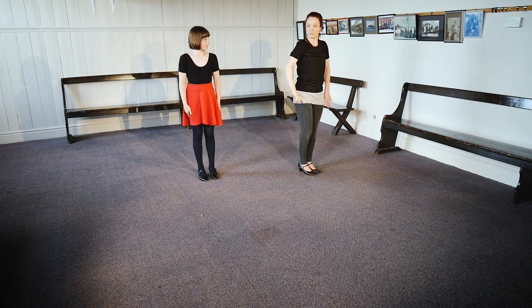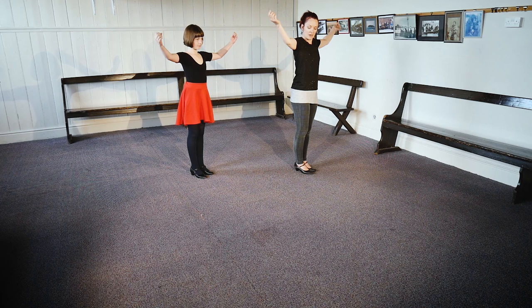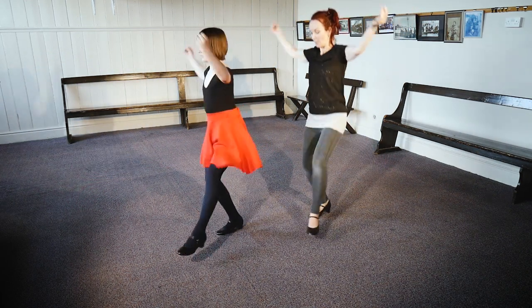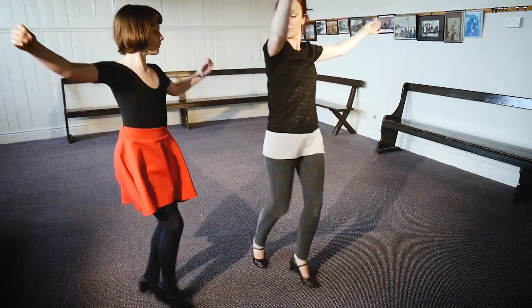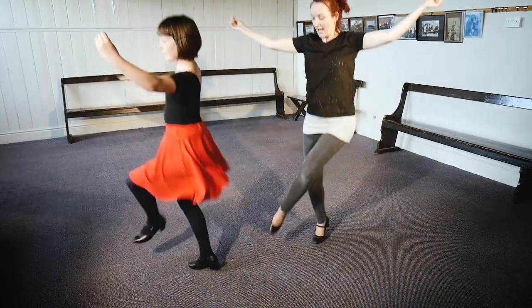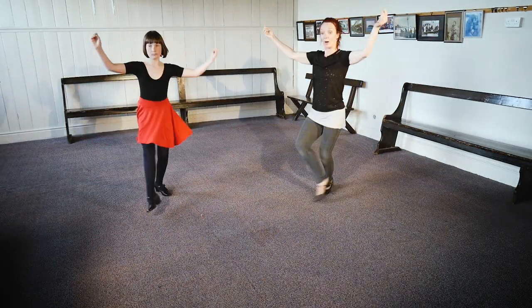Arms up. One, two, three, go. Round, two, three, hop, out. Back round, round, two, three, hop, out. Back to the middle. And left foot, back home. One, two, three, hop, out.